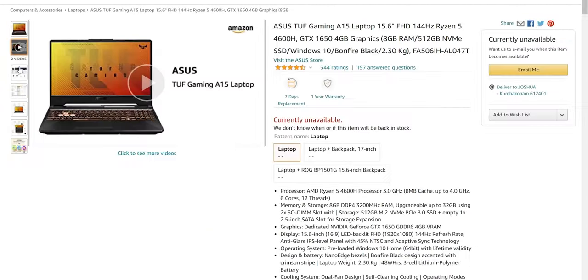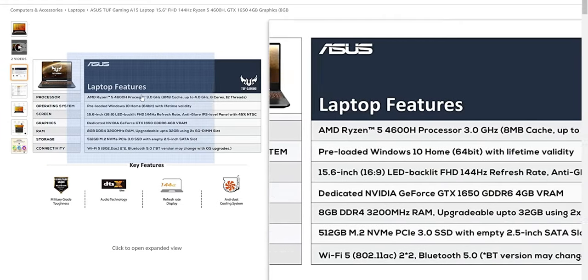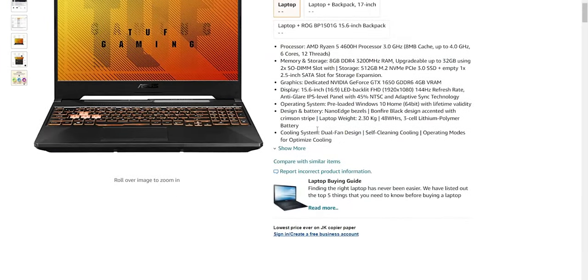The base variant of the TUF A15 is definitely worth buying if you're searching for a laptop around ₹60,000 for gaming. Comparing other laptops in that price range, none of them can claim great thermals either. It even came down to around ₹57,000 during the Amazon Great Republic Day sale, which is bang for the buck in my opinion. So if you're searching for a laptop at ₹60,000, the ASUS TUF A15 base variant is the one to go for.